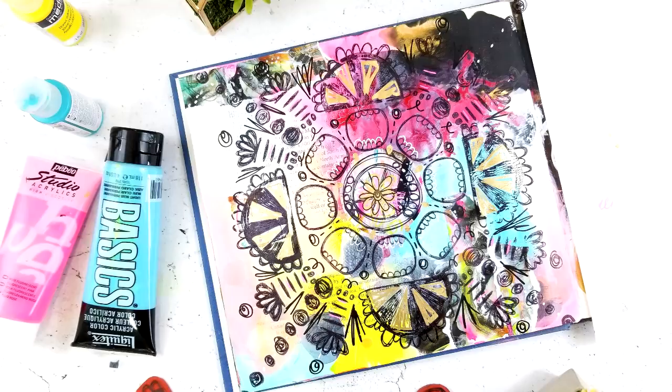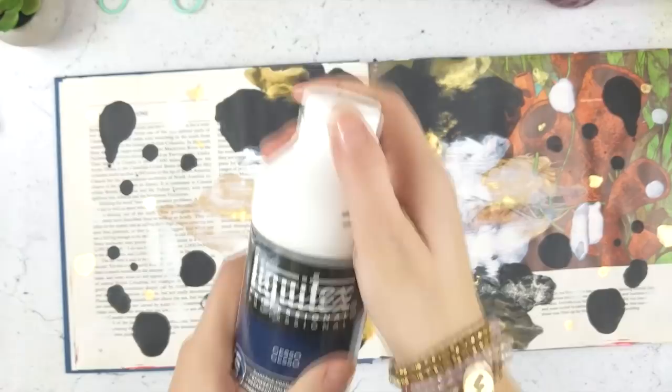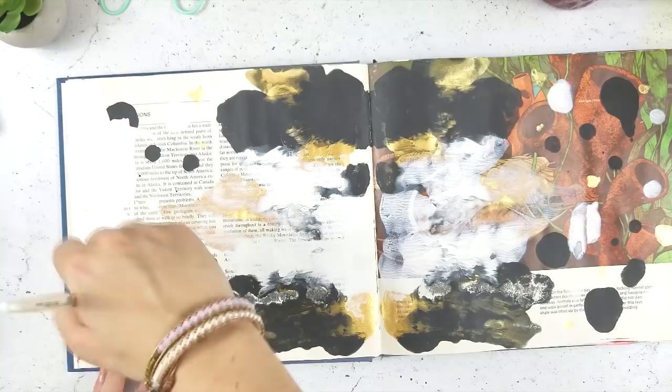Hi everyone, it's Tori here for the Robin Marie Smith design team and today I'm going to be showing you guys how to make a mandala inspired art journal page using stamps from the mixed media essentials stamp sheet and the Garden Muse stamp sheet, as well as some art pops cards and stickers.